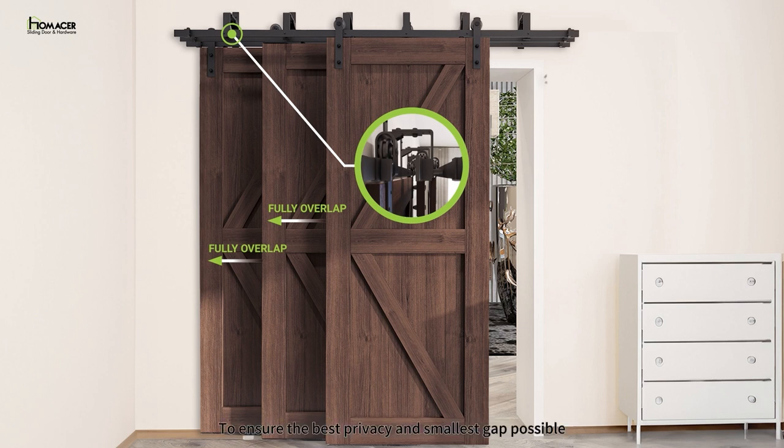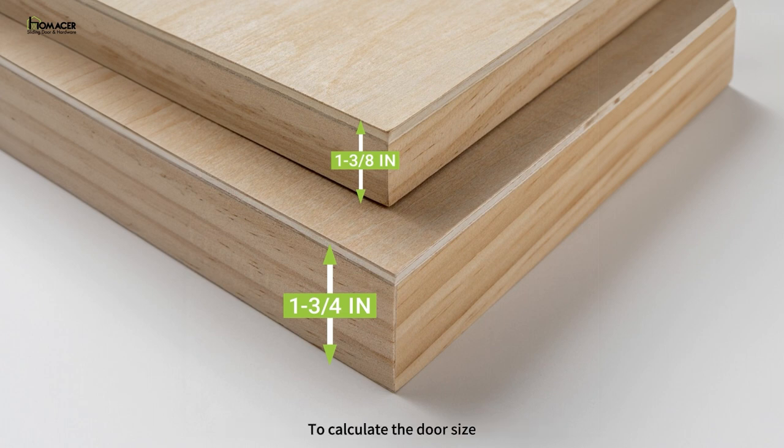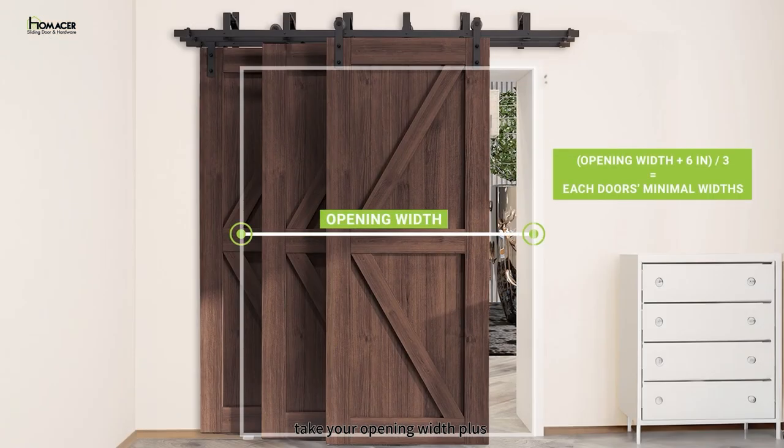To ensure the best privacy and smallest gap possible, the door thickness should be no less than 1⅜ inches and not exceed 1¾ inches. To calculate the door size, take your opening width plus 6 inches and divide by 3 for each of the three doors' minimal widths.